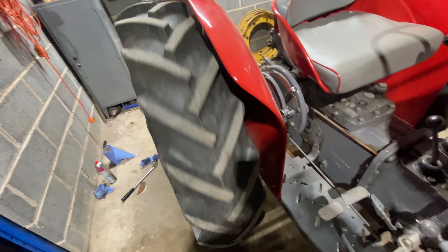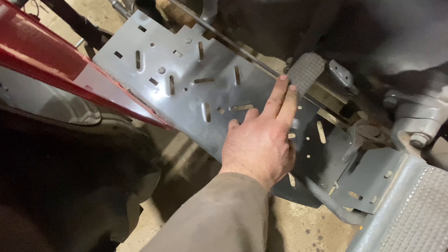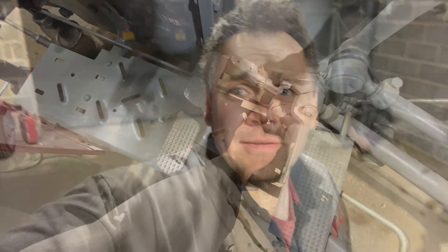Now I've got this brake nicely adjusted up. I'm just going to check it by physically pushing my hand on the brake. I need two hands for this, but they do go down to about the same place. So lock that back in. Take it for a spin.